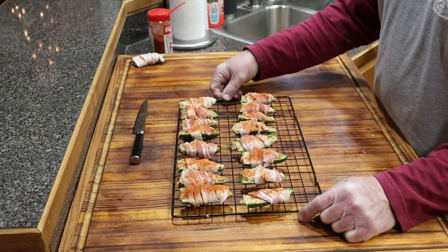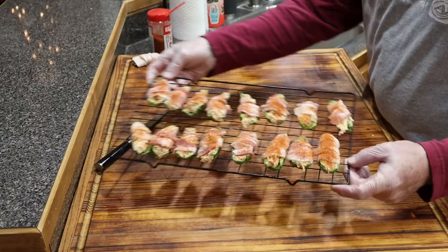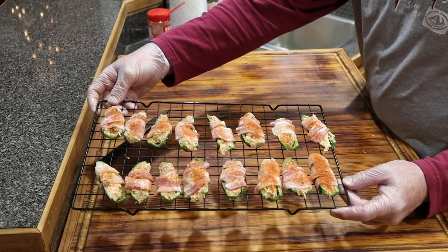We've got the peppers all prepped up on the rack, ready to put on the grill. We've got it up to temp — it's at 275°F. We're going to let these run for probably an hour to an hour and a half, check on them at an hour and see what they look like. We may check on them at about 30 minutes and give y'all a glimpse. You can see I've got them wrapped with bacon — giving them another little sprinkle of the barbecue seasoning — and these are ready to go on the grill.